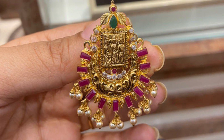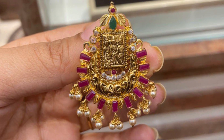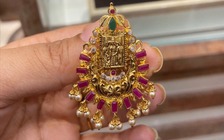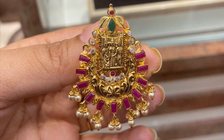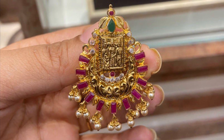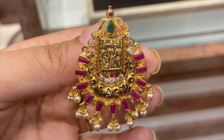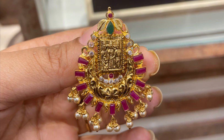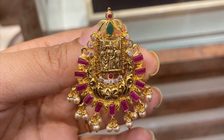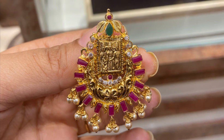This one is my favorite — black with antique finishing. I have a lot of red stone options as well. This one is suitable for bridal wear. Coming to weight, it is also about 52,000 to 55,000.